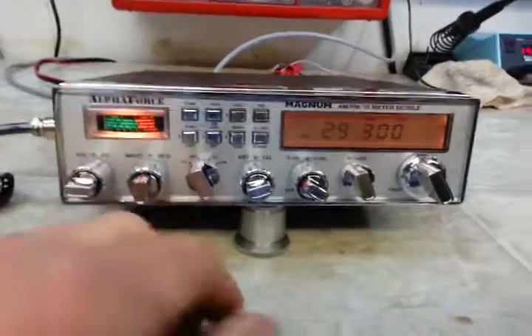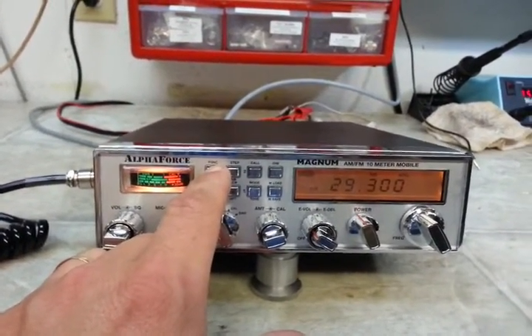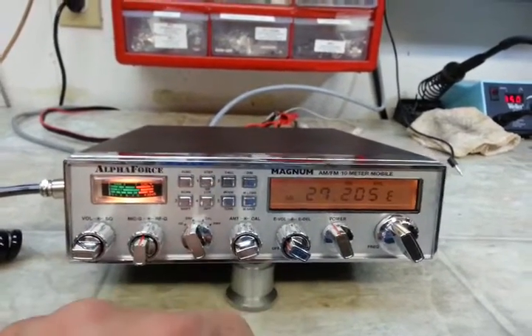Chris, I'm going to show you how you convert this thing over here. Hit the function button, push and hold call — there you have it.